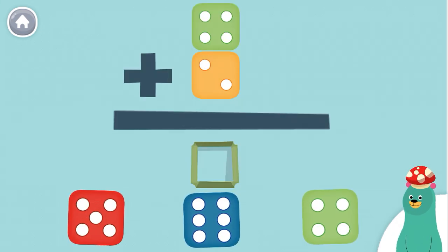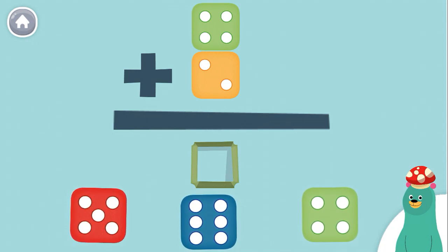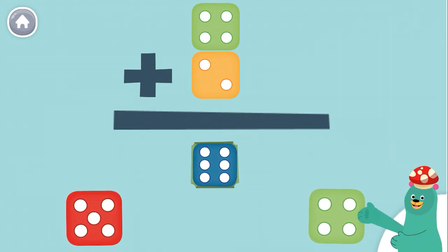How much is 4 plus 2? Super! 4 plus 2 equals 6.